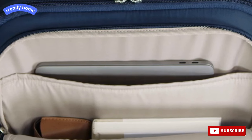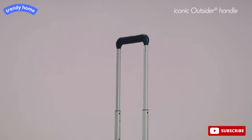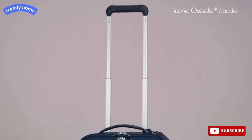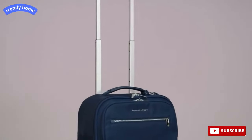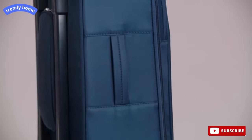It also contains a slip pocket which accommodates up to a 15-inch laptop. Our iconic outsider handle is placed on the outside of the bag, providing greater interior capacity and also a flat packing surface for less wrinkling of your items.